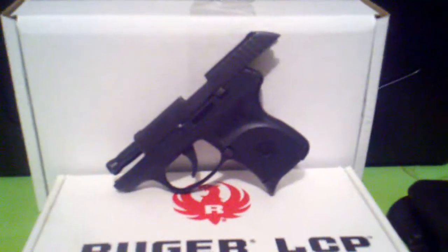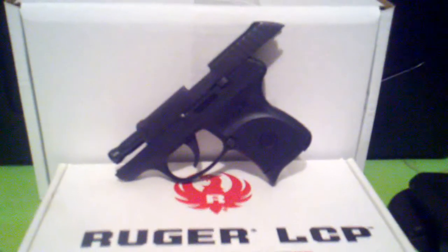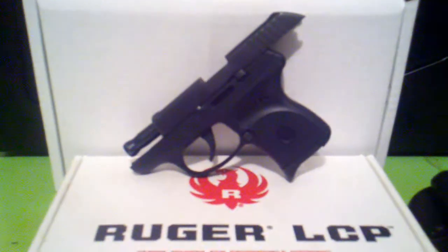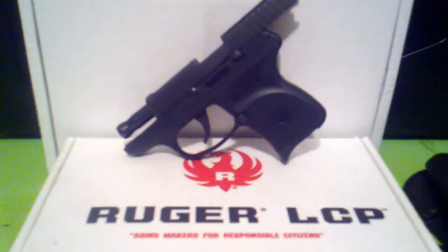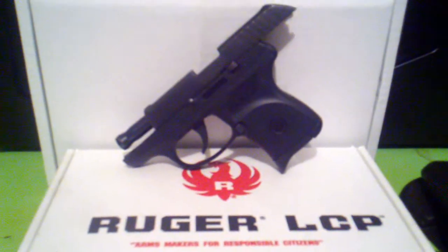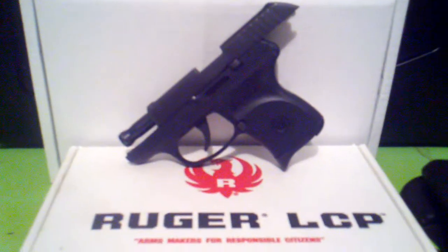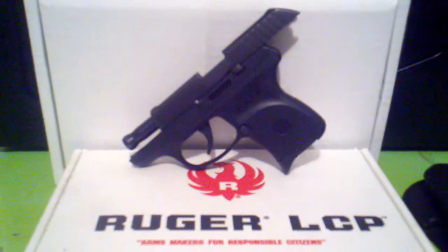Alright, in advance I apologize if the video is a little bit shaky. I'm using my new Droid X to film the video, just so I could put a quick video on YouTube. I recently bought the Ruger LCP about 2 or 3 months ago and decided after putting about 200 rounds through it that I'd make a quick little video to give my opinion on the gun.